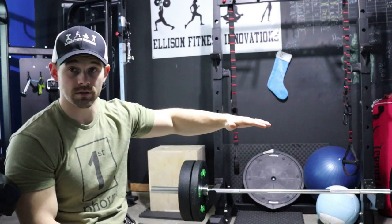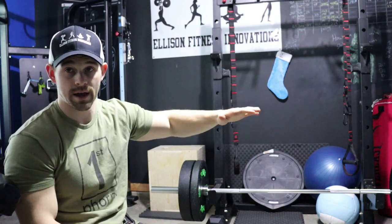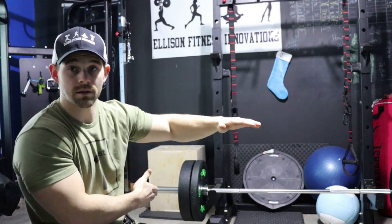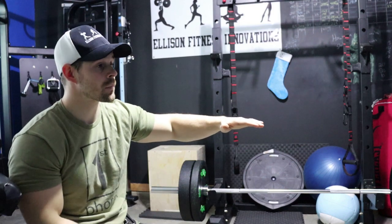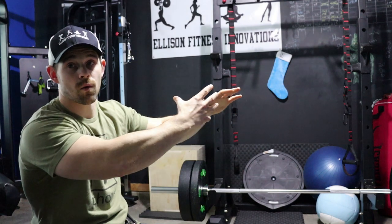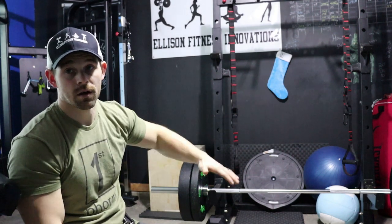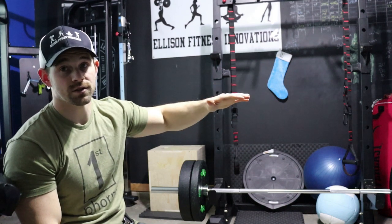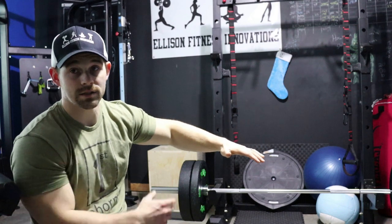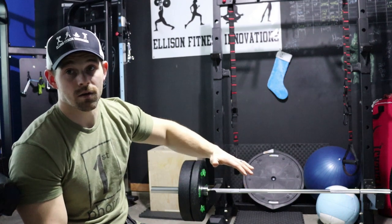The second most important reason I choose the squat rack over the landmine is again the angle. On the landmine, you start much lower and can only come down to slightly above parallel, because as you're coming up the weight shifts back onto the bar. Whereas on the squat rack, at the very upright position you're just at a slight incline, and as you go down the weight actually shifts towards you, getting heavier and heavier. You simply can't get that depth with the weight on the landmine.